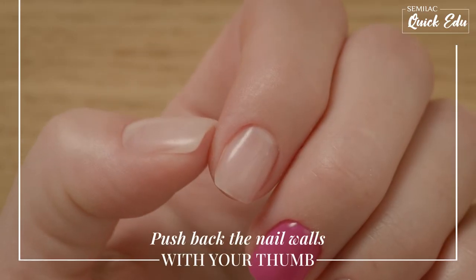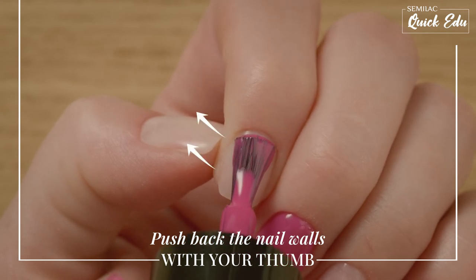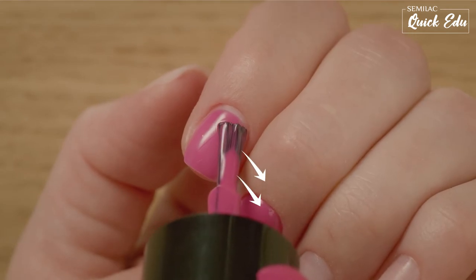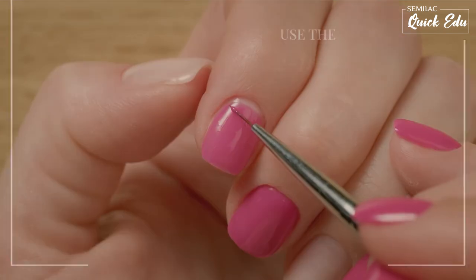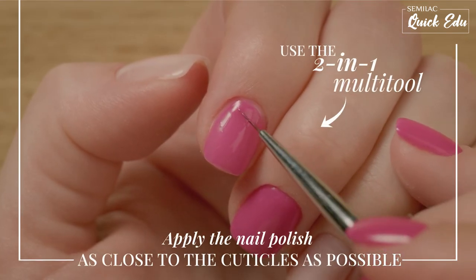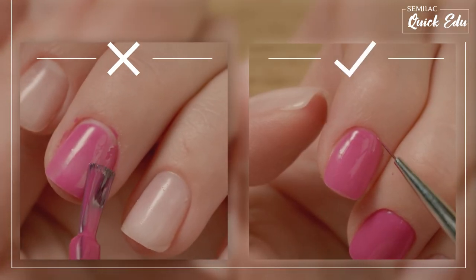Push back the nail walls with your thumb from one side and then from the other side of the nail. To apply the UV gel polish near the cuticles, use a thin brush. Don't give up if it's not perfect the first time — practice makes perfect.